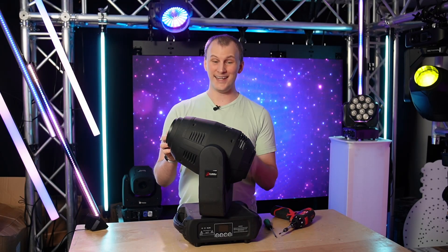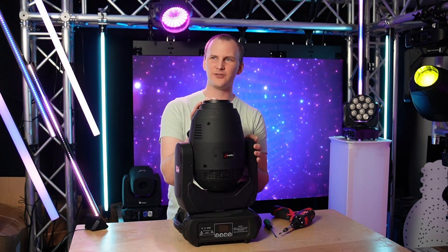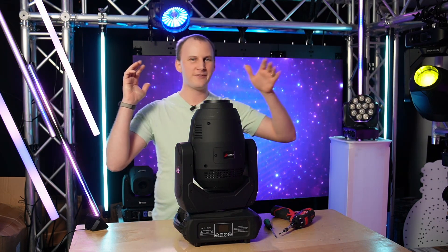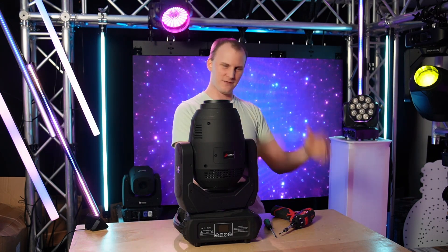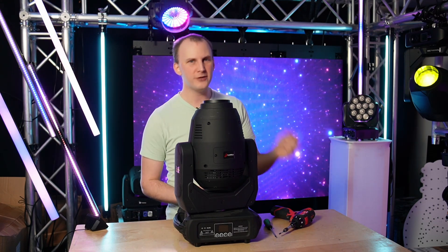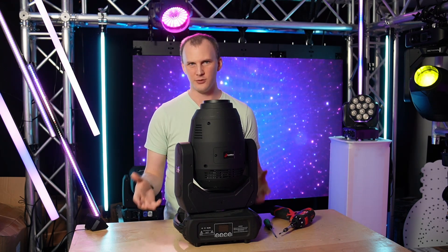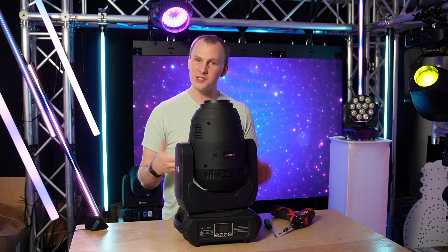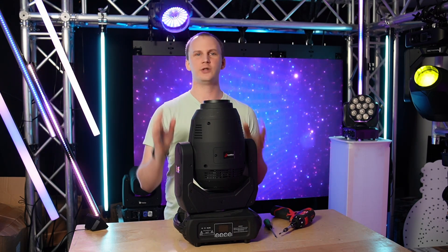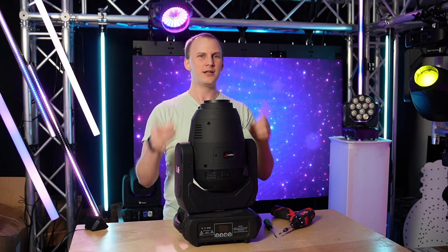Across pretty much any light we sell that has rotating gobos — this is a Gamma TX5 — with our Volek Spectra, lots of fixtures from ADJ, Martin, Chavez, all the brands we have: if it has rotating gobos, you generally can replace them. That's built into how rotating gobo assemblies go together. It can seem really daunting if you've never done it before, but it doesn't have to be. This is the universal, generic, any-fixture approach. Here's how it goes.